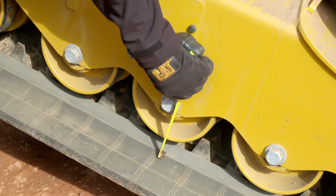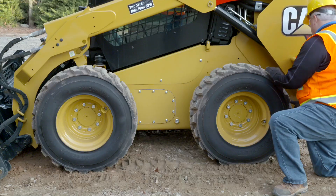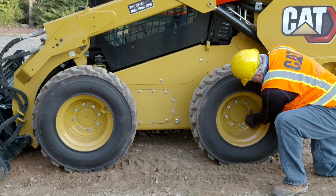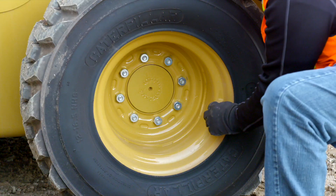Inspect the track tension and consult your OMM for more detailed information. On skid-steer loaders, look for any cuts, make sure the lug nuts are tight, and check the tire pressure.